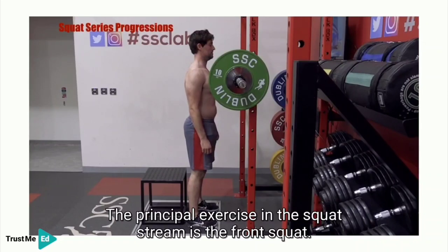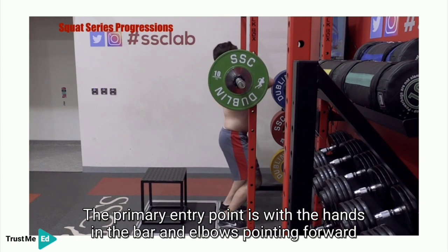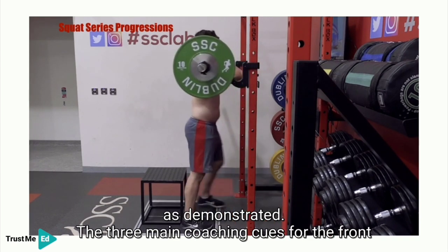The principle exercise in the squat stream is the front squat. The primary entry point is with the hands on the bar and elbows pointing forward, as demonstrated.